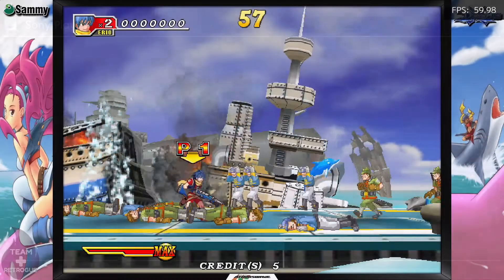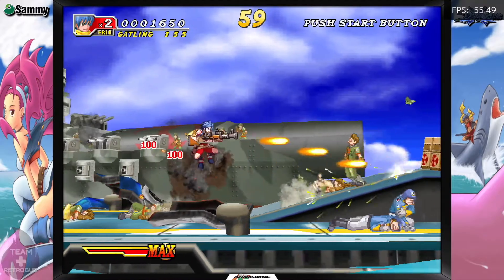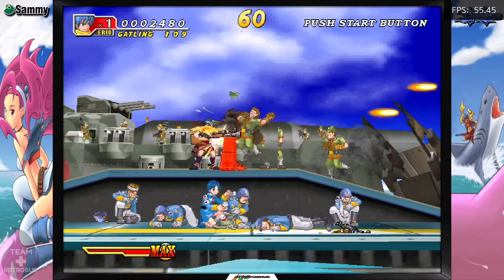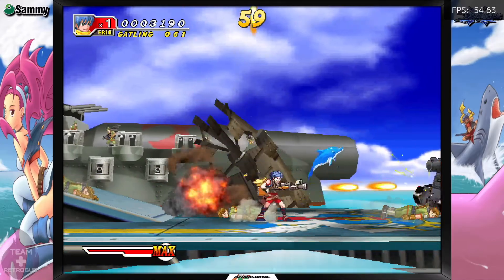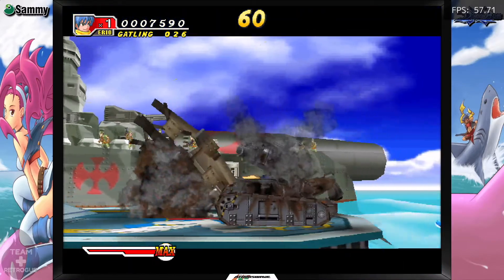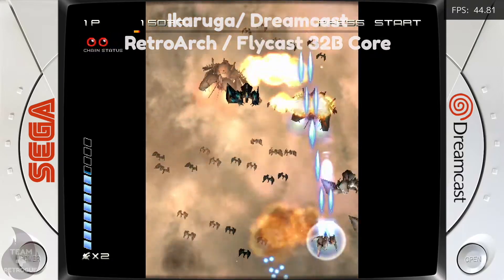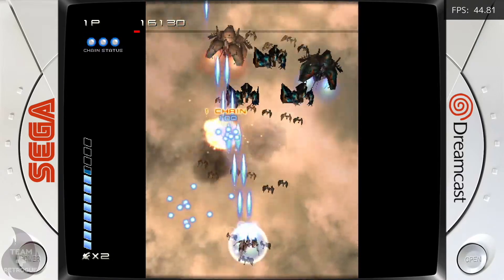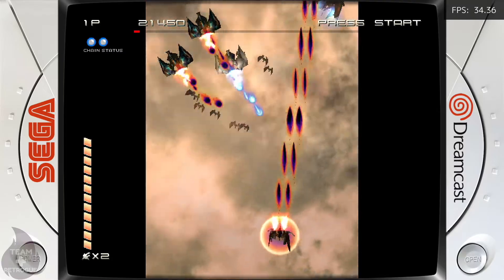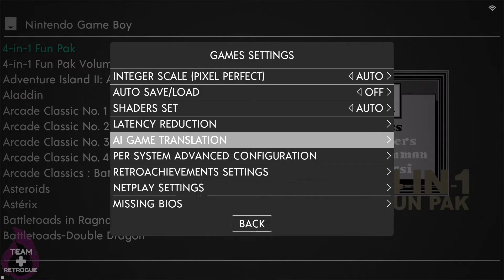Let's test those systems to make sure we got the settings right. Going back to Dolphin Blue — I had seen concerns that Atomiswave, Naomi, and Dreamcast would perform worse under the updated version of EmuELEC, but I seem to be getting the same performance as before, so I'm not concerned. The issue I was having with Ikaruga on Dreamcast not responding to directional inputs also seems to be fixed now, and the game runs decent.